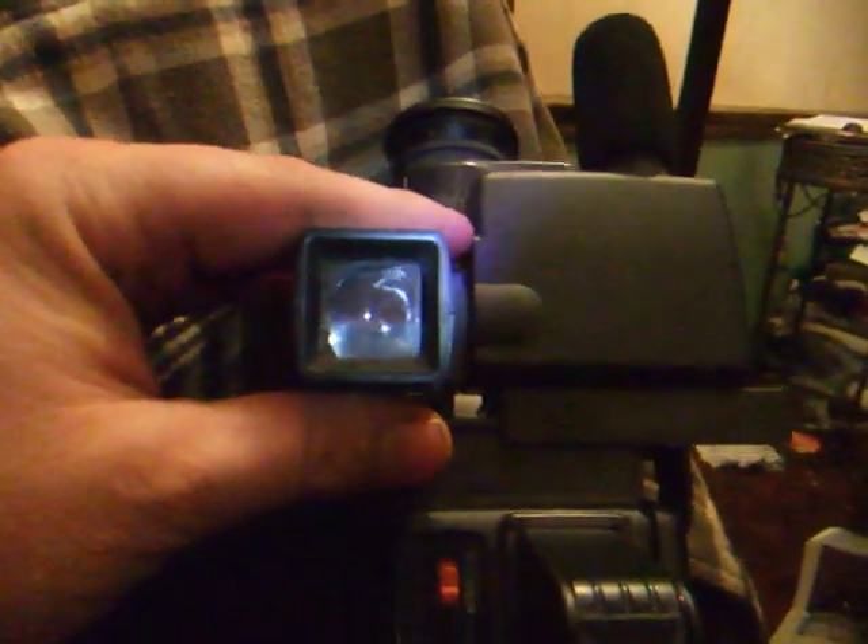Here's the tape slot where you put the tape in. I almost have to turn the camera sideways — that's how big this camcorder is. There's where you put your tape in right there, and there's your viewfinder again right there.